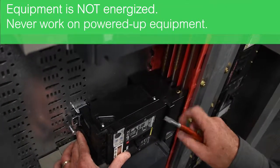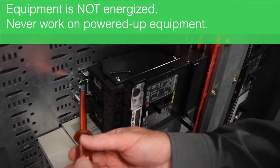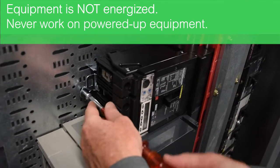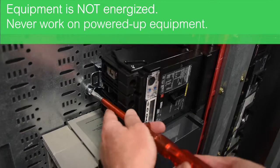Then we align the bus on the front end and we use a flat screwdriver with the racking ladder mechanism designed to rack it on. Once we have it in position, we can run the screw in for secureness to keep it from backing off the stabs.